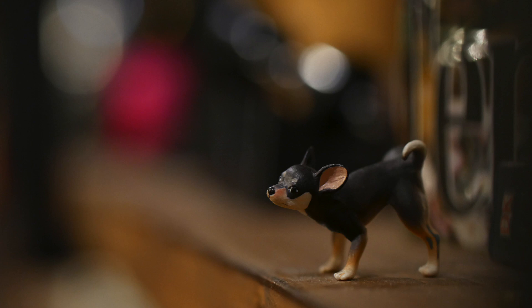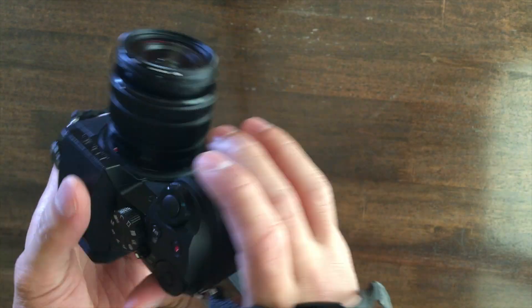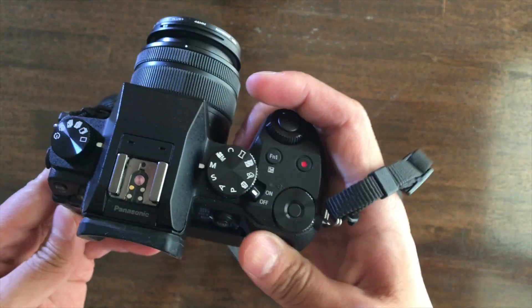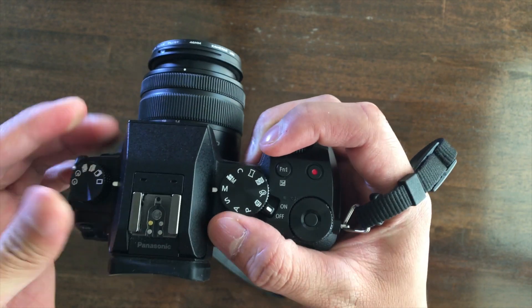So after taking that massive dump on the Lumix G7, what's the point of owning it? First of all, it's budget-friendly, and this is a big step up in terms of image quality in both video and stills from something like a smartphone or even a premium point-and-shoot. It also has features like a microphone jack and a fully articulated screen. Something that's definitely not talked about on the internet enough is how well cameras handle and how usable they are. The Lumix G7 is an amazing handling camera — the grip is amazing, it fits my hand just right, and the menus are really usable.